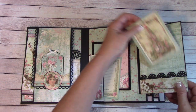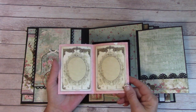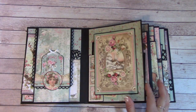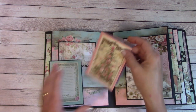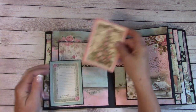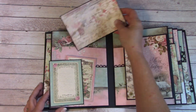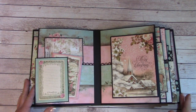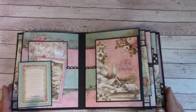Over here is a pocket, and I have a small little booklet — you can place a photo and journal. Back here we have a journaling spot, but it's also a tuck. And here is another one of these booklets. You can place a photo here and journal. Back here is a large pocket, and I have a 4x6 photo mat. You can add more photo mats using black cardstock to match in and placing your photos on those too.